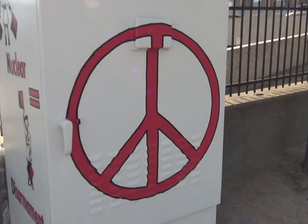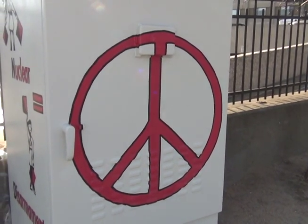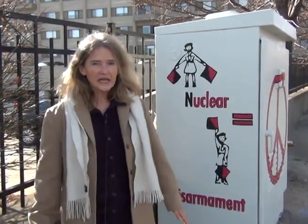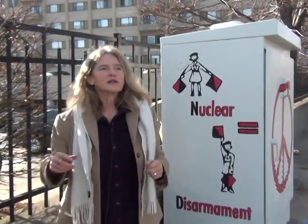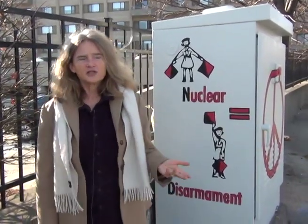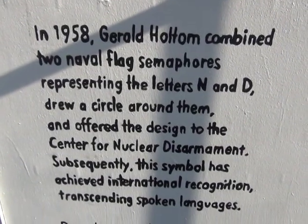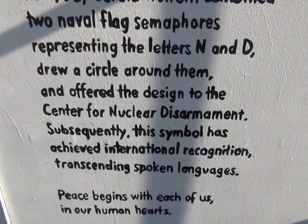I was wondering where the peace symbol originated. A lot of us don't know that it was just the Navy flag symbols for N and for D. Somebody put a circle around it, and it stands for Nuclear Disarmament Peace. Those two signs are in there. This man, Gerald Holtham, gave this design in 1958 to the Center for Nuclear Disarmament, and they accepted it. So that's the peace symbol we know today.